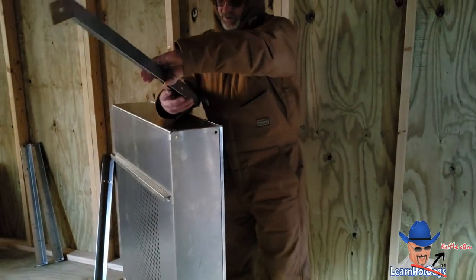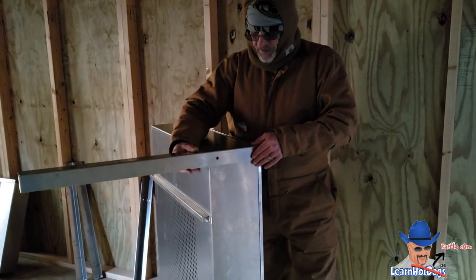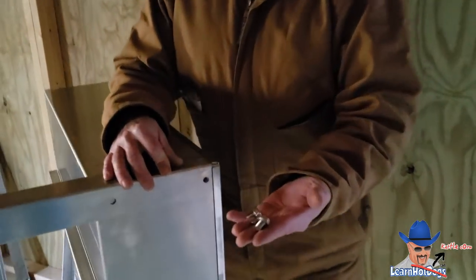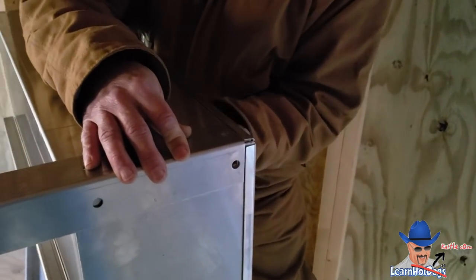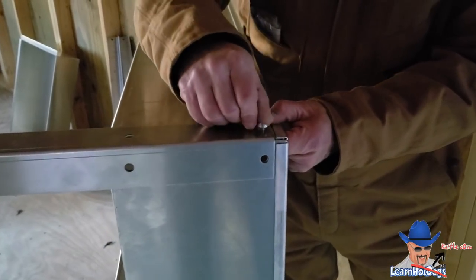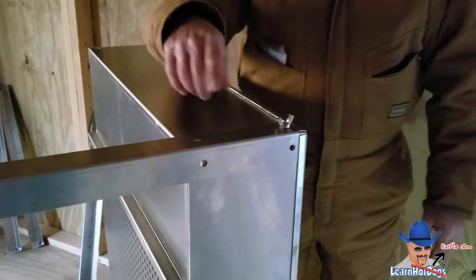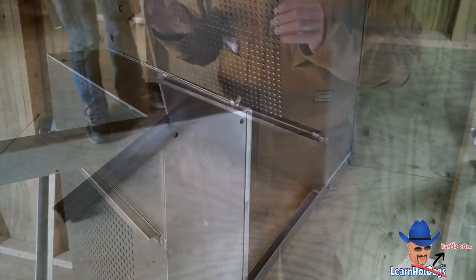We were looking at the legs and figuring out the best way to do this. Basically, it fits right there — they've got them pre-drilled. They come with a bolt and a nut, a wing nut and a bolt. Put the bolt on the inside — that way you have less surface to hit inside when you're scooping and stirring once you've dumped your kettle pouring. Tighten those up all the way around and put your four legs on.